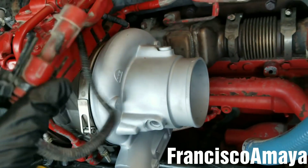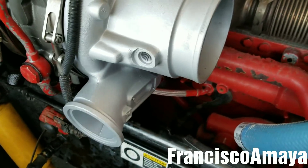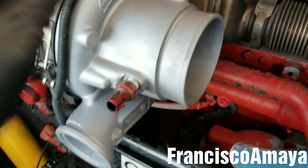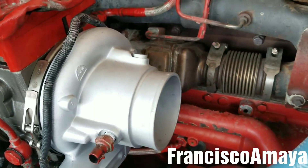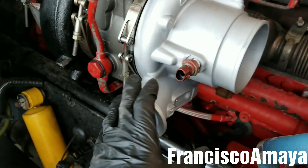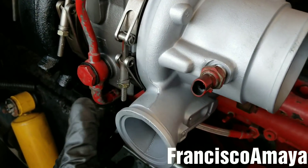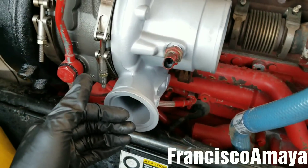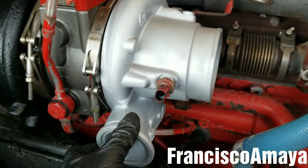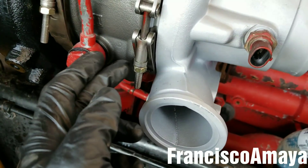Now I'm connecting the sensors — the turbo speed sensor and the turbo temperature sensor — and putting the plugs back, securing all cables. One important thing: you have to make sure the turbo inlet housing is in the correct position. On this truck, this piece is supposed to be facing up. I'm going to loosen this clamp using an 11mm socket.